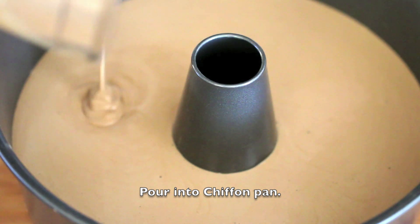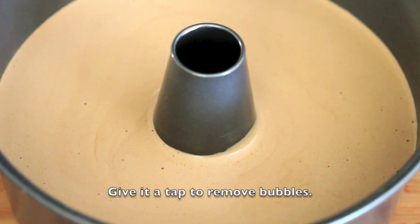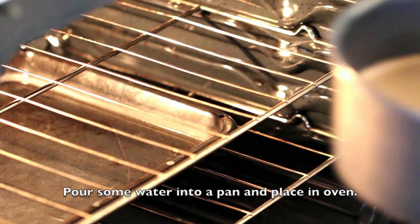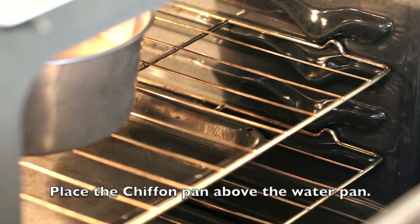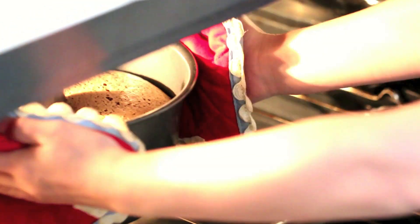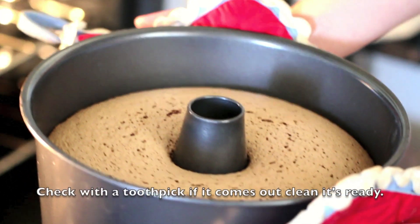Pour the batter into the pan. Bake at 325 degrees Fahrenheit for about 30 to 40 minutes. Check with a toothpick — if it comes out clean, it's ready.